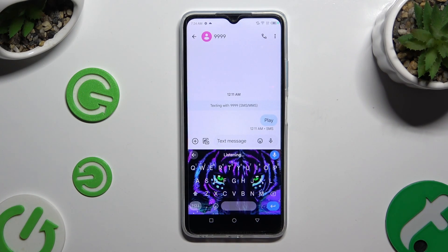As you can see, voice typing is on. To stop, click on the same microphone.